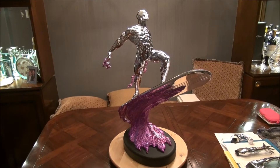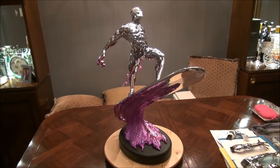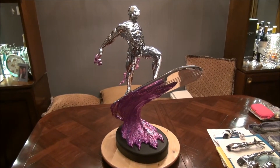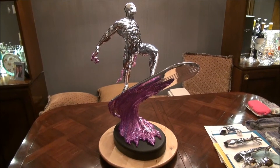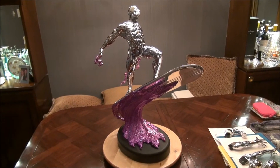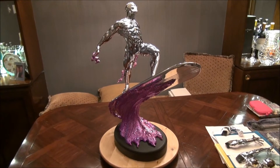I just wanted to share with you a new piece I got — well, not exactly new. It's a piece I decided to get a little bit customized: the Silver Surfer comiquette. I sent it to get chromed, and Gary at Creations in Chrome did a fantastic job of chroming this.